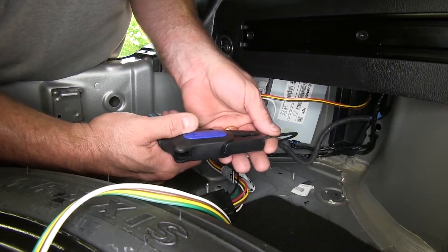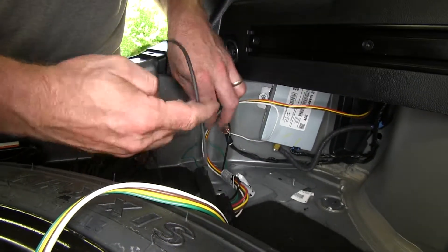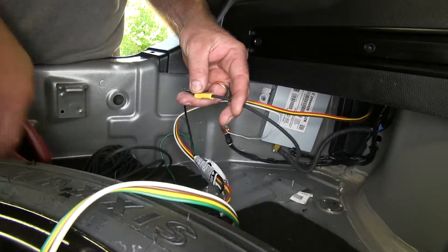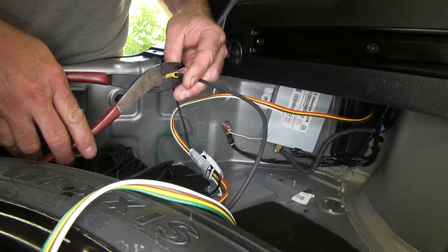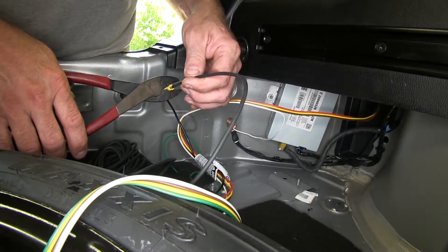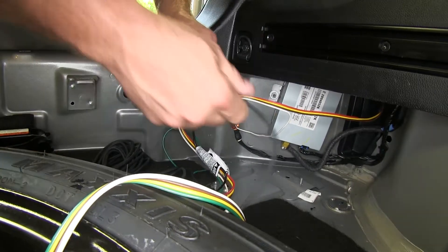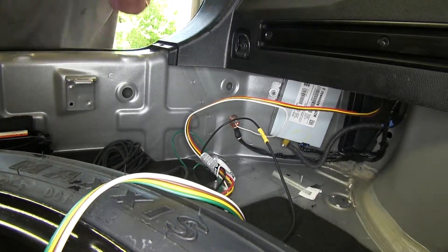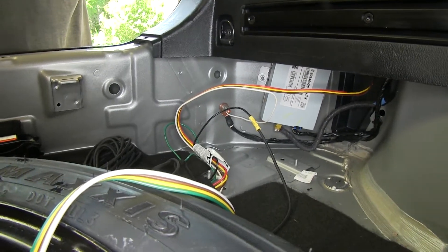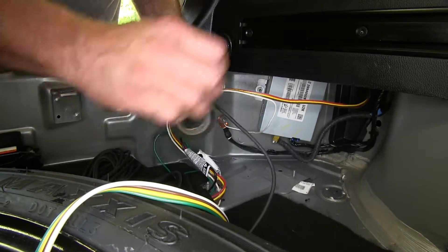Strip back about a quarter of an inch on the roller wire, slide that in on the other side, crimp it as well, and give it a tug to make sure it's secure. Then take a little bit of electrical tape and wrap it up to further protect the connection.